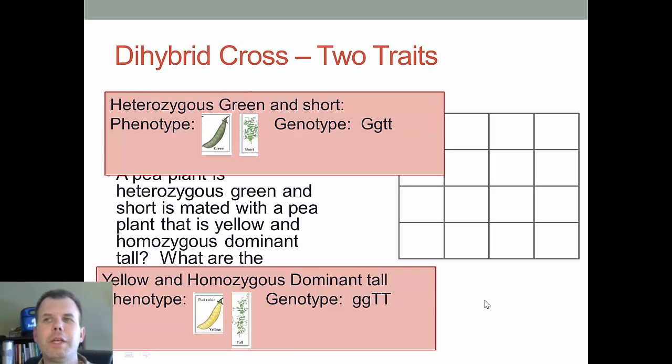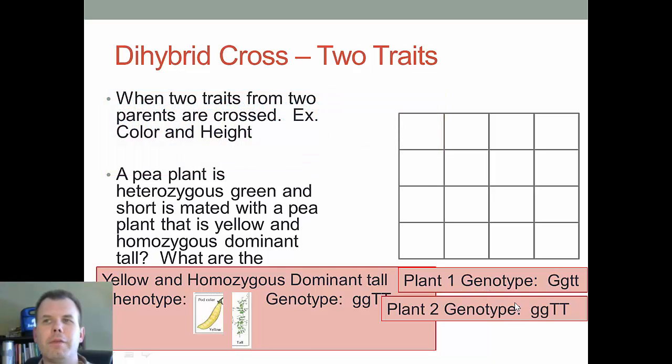Now we can write those genotypes down to keep track of our two plants, and then set them up. This is where most people make the mistake — they can get the genotypes and phenotypes of the parents, but when they get to the di-hybrid cross, they lose it. It's like getting halfway there and then losing your keys.